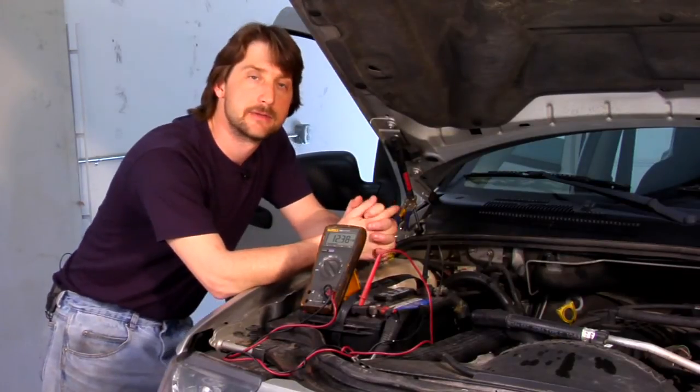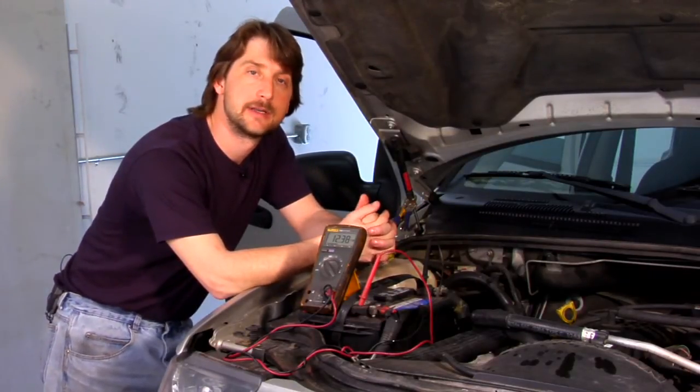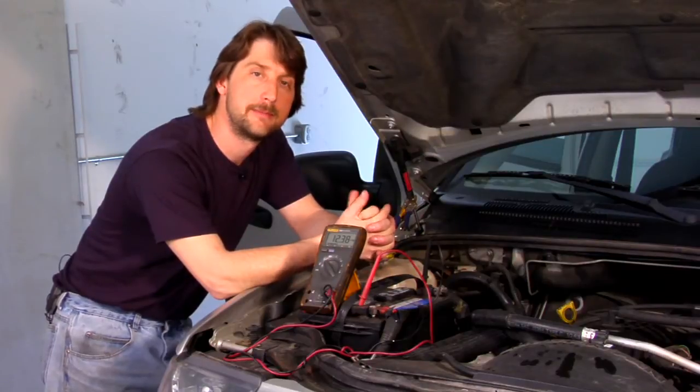Good afternoon, my name is Tom Brinsonoff, Certified Master Mechanic out of Reading, Pennsylvania. Today I'm going to talk a little bit about battery test reviews.